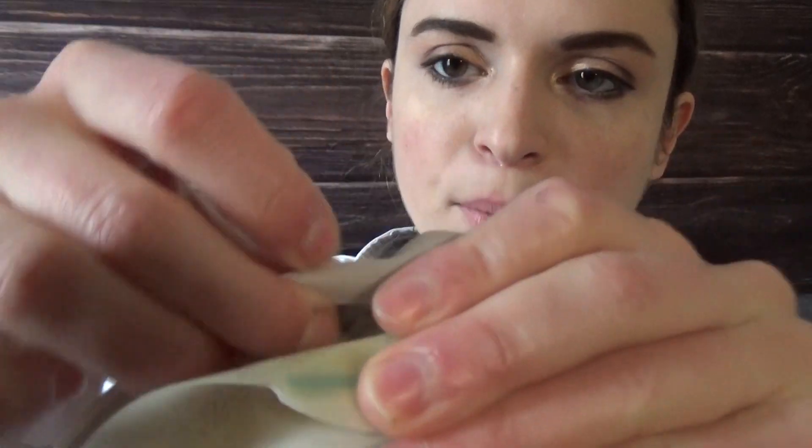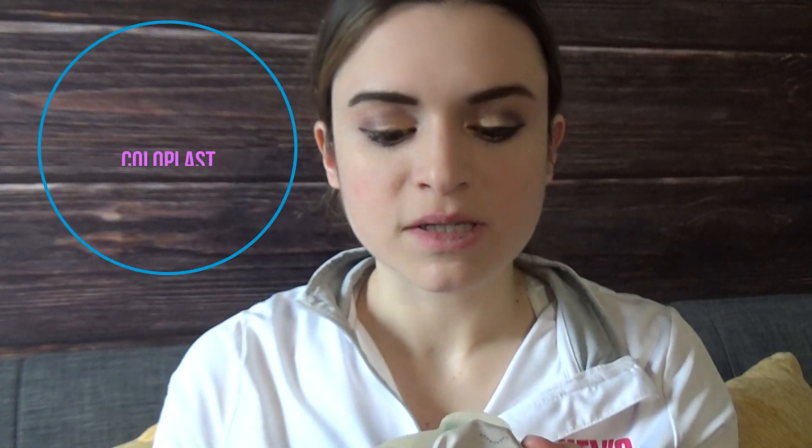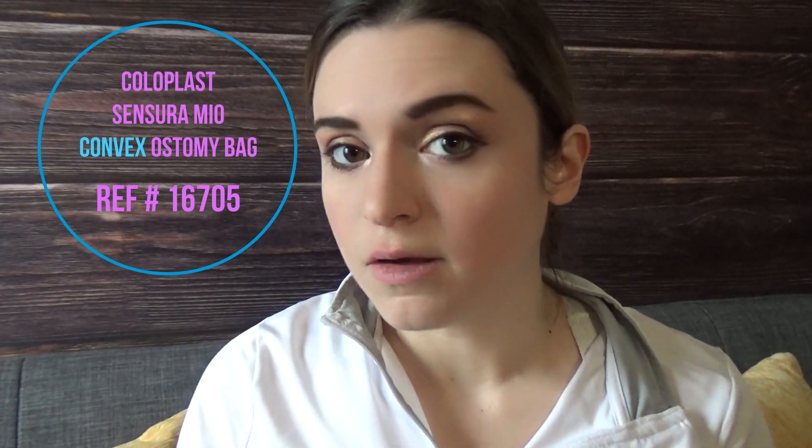I'm going to show you a cool tip I learned from my ostomy nurse. I had thrown away all the boxes my bags came in and really wanted to know the reference number for those specific bags. She told me that Coloplast does something really cool: if you lift up the interior flap, it has the reference number printed on the inside of the bag. The reference number for this specific convex Sensura Mio bag is 16705. My best bag I've ever used — I can't recommend it enough.